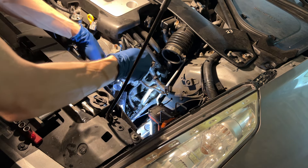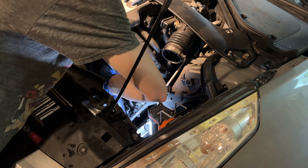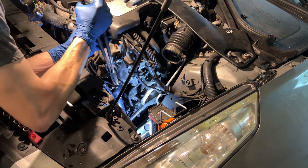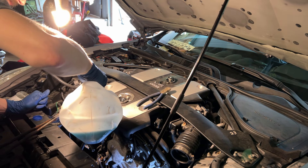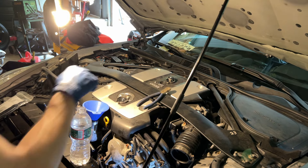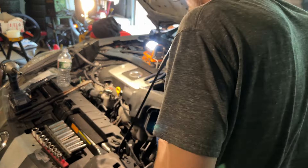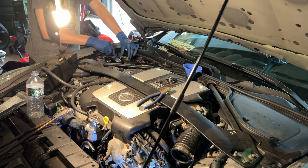Alright, we got it. Now getting the hose back on, and also remembering to reconnect the VTC solenoid on the driver-side bank. Getting that spring clamp put back over on the hose and we can finally be done installing the thermostat. Now we can go ahead and top this thing back up with coolant — starting in the stock location first, then move on to the coolant swirl pot. Then get the air box back in, put the battery back on, and start it up.